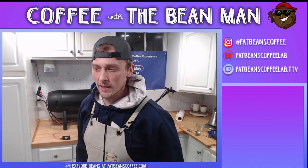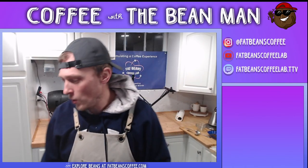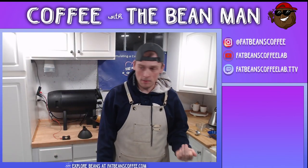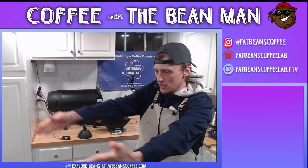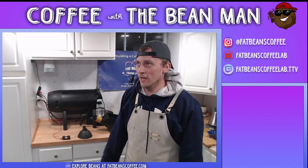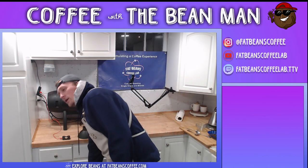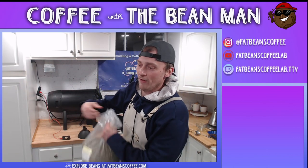Get the roaster going - got the heat on, so we should be all right. Welcome in to Fat Beans Coffee Lab, I am the bean man. This luxurious space is the bean lab, so come along as we turn some beans into some fabulous dreams.